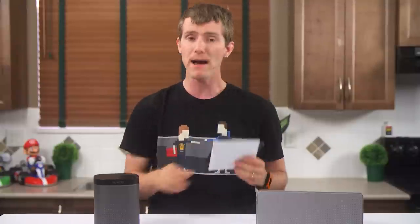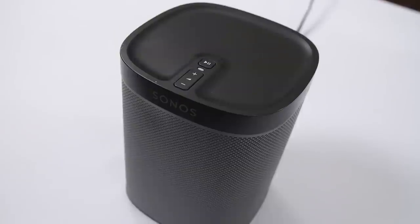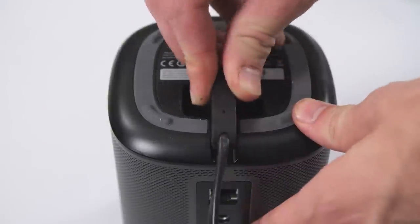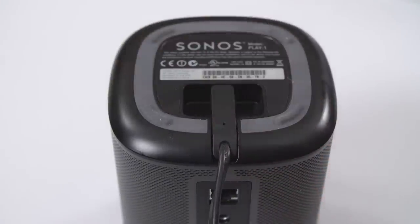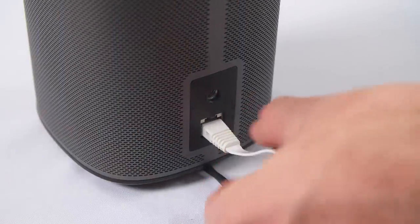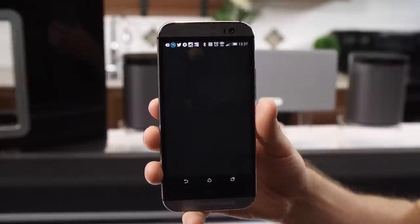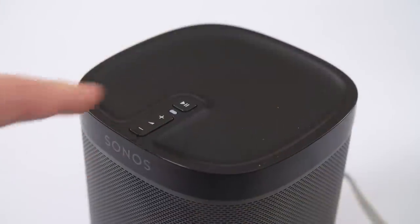Inside the box you'll find a quick start guide in a variety of languages, a power cord, an ethernet cable, and your fancy new speaker — that's about it. They're about as easy to set up as anything I have ever configured. Normally I see a network device and I prepare to beat my head against the wall for an hour or two, but you actually just plug it into your router, fire up the app on your phone, which prompts you to press a couple of buttons on your speaker, and it's done nearly instantly.